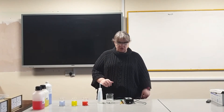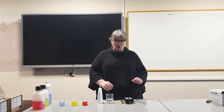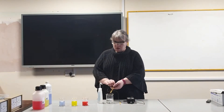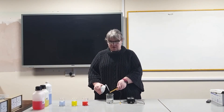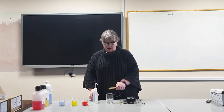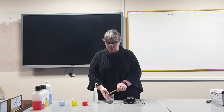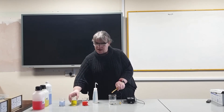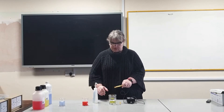First thing you need to do is switch your pH meter on and put the probe into some distilled water. Rinse the probe with distilled water and then place the probe into one of your buffers.